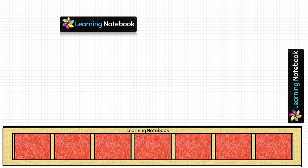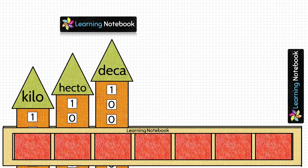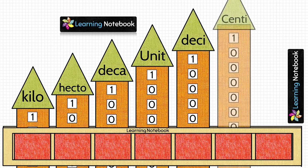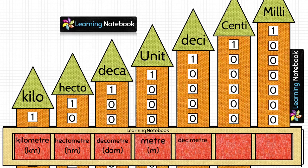Now, insert the orange columns in each of the 7 windows in the order of kilo, hecto, deca, unit, deci, centi, and milli. In the next step, insert one of the OHP rectangles in this super window. Then, with the help of the black marker, write kilometer, hectometer, decameter, meter, decimeter, centimeter, and millimeter on this OHP rectangle.